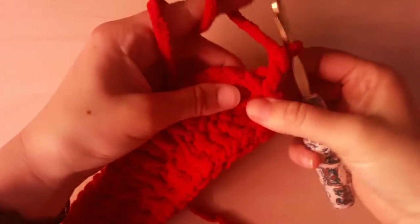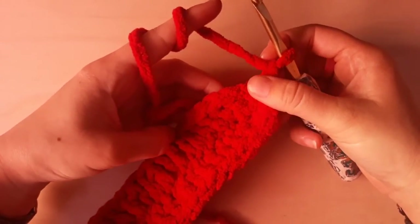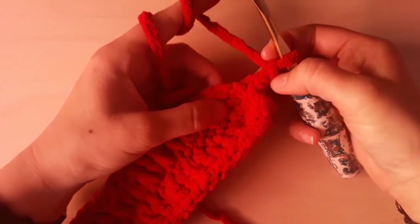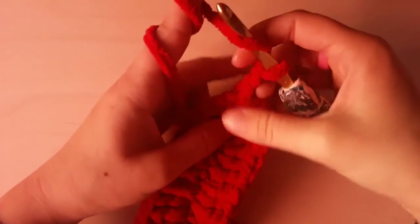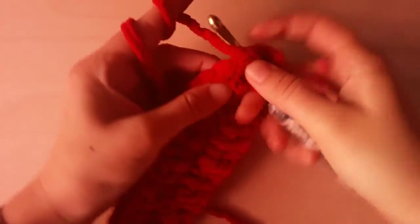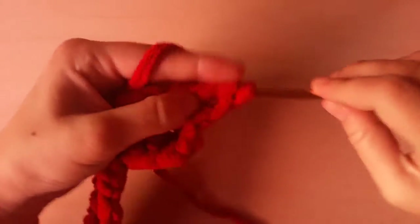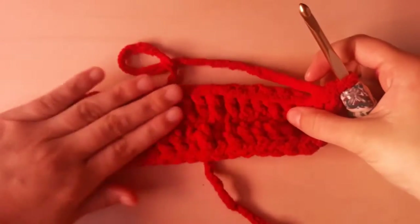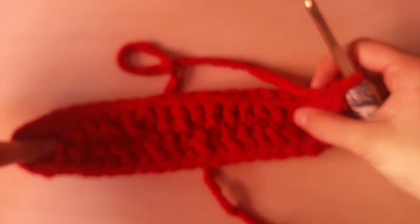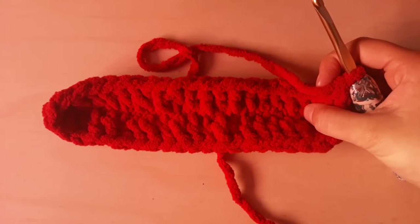Then we are going to do 1 double crochet in each stitch around. We should have 10 rows of double crochet rounds total — so you will have your chain row and then 10 rows of double crochet.